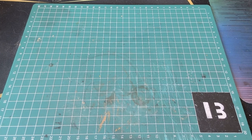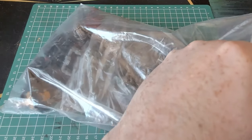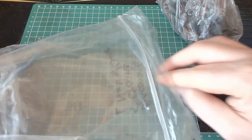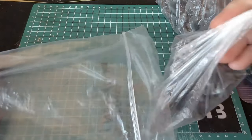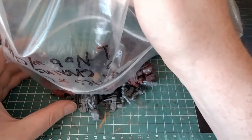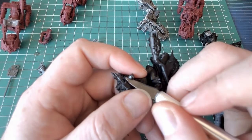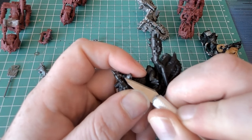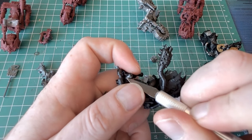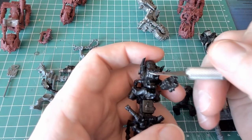Hey guys, I'm Beef and welcome back to the channel. In today's episode I'm going to be working on Warbikes. I've got a lot of cleaning to do with them because they're all eBay purchases. That's a good thing but also a bad thing - it's good that I've saved the money, it's bad that I've lost a lot of time scraping and cleaning, trying to fix mistakes and fill gaps, doing the best I can to get them tabletop ready as soon as possible.